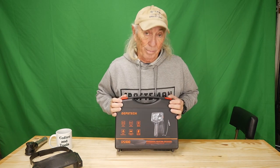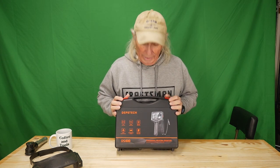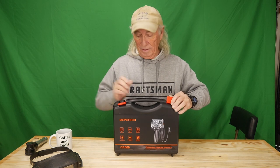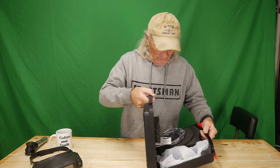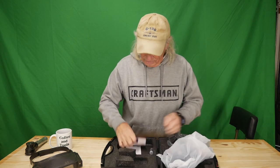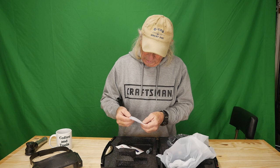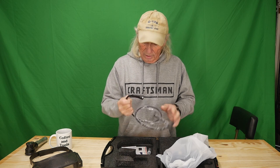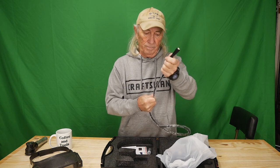First of all, I want to thank Deppstech for sending this over — the DS 600. It's a fairly new model with some pretty interesting features beyond the dual lens. Let's get this thing open. It has a nice storage case. We've got a nice little booklet of instructions covering all the different features. The cabling on this one is pre-shaped — it's nice and stiff, but you can bend it into an S-turn or straight in, whatever you need.